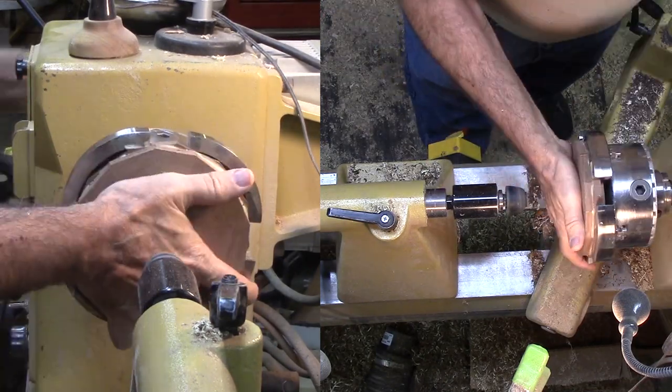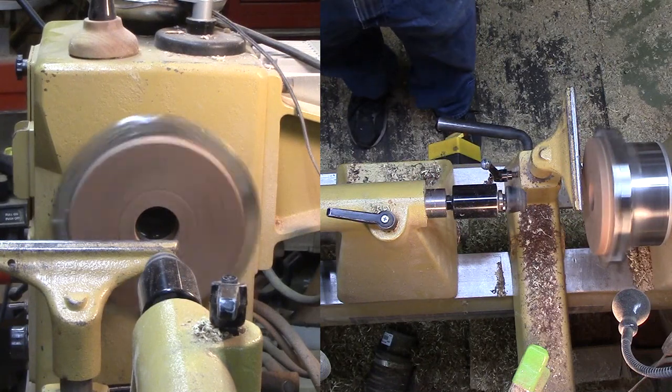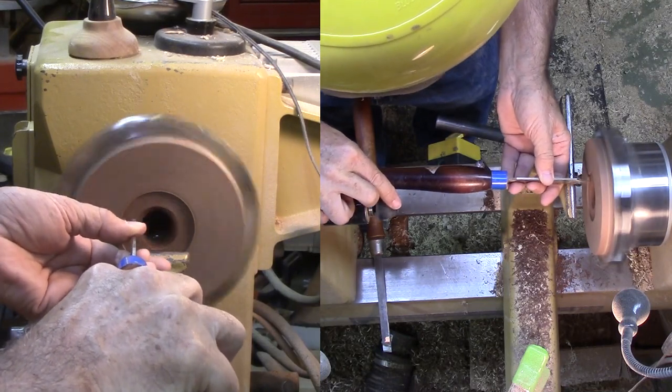Then I swapped the faceplate for the two top rings that were still in the large jaws. Here, I marked the approximate diameter of my plywood disc on the bottom side of the top rings. Then I hollowed it out to accept the plywood.